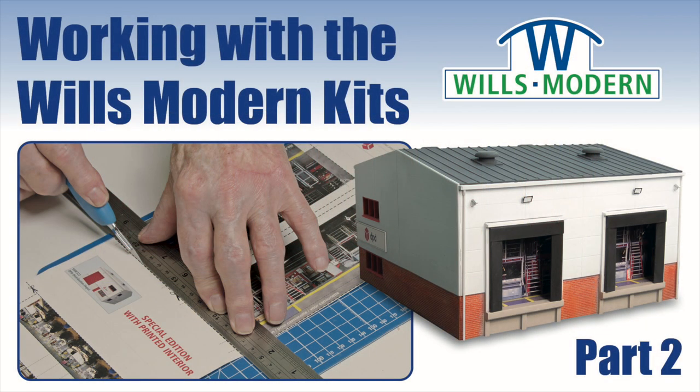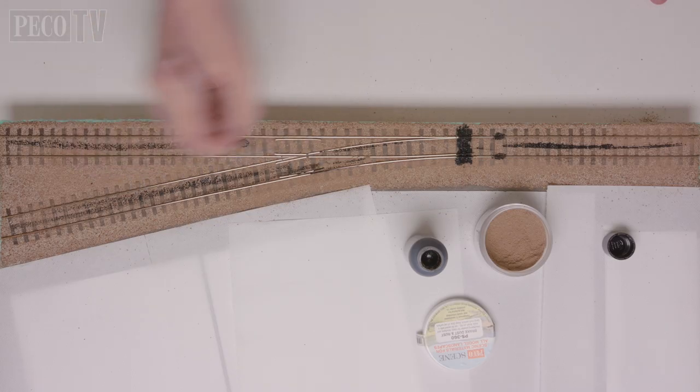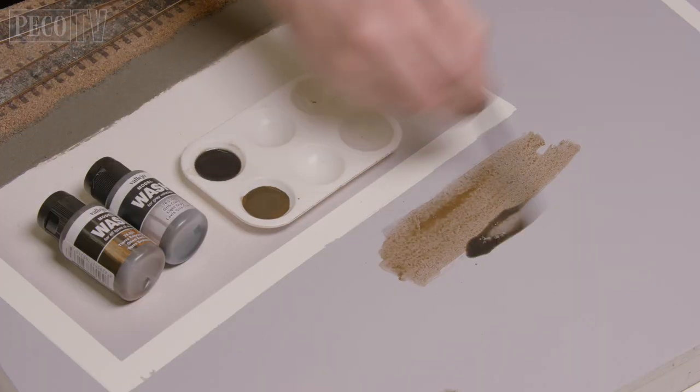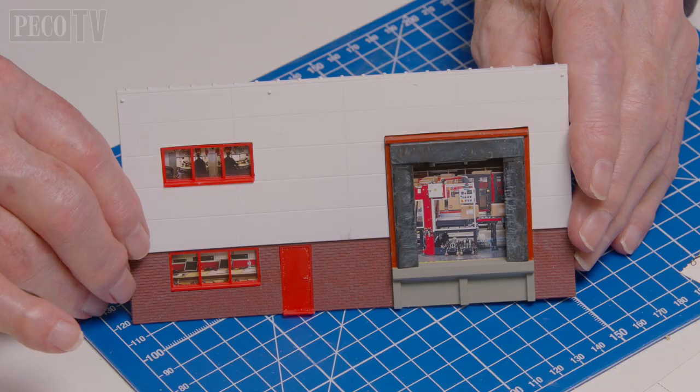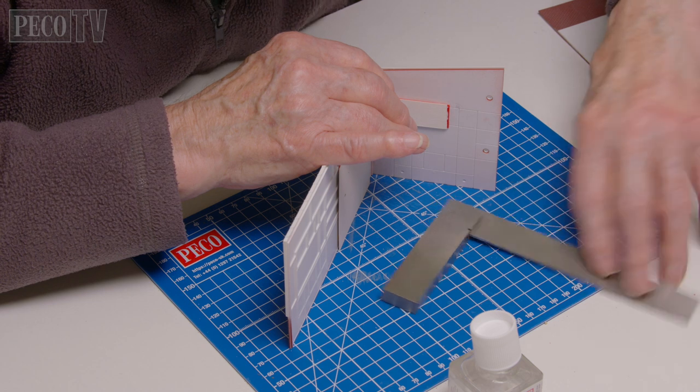Hello and welcome back to PicoTV and to the second part of the series looking at the Wills modern range of products. So far I have laid the ballast and the track, weathered and painted the rails, plus I've added static grass and applied a couple of washes to the concrete pad. And Jeff has got to the point in the build where he started to attach the interior images to the backs of the windows in the main DPD building. So let's pick up from where we left off.